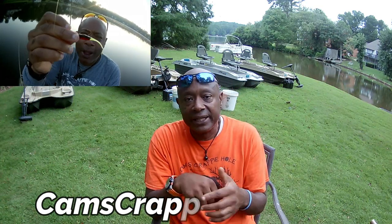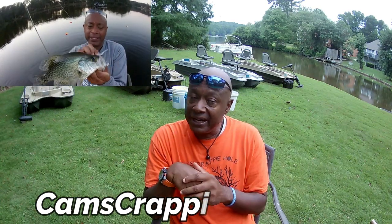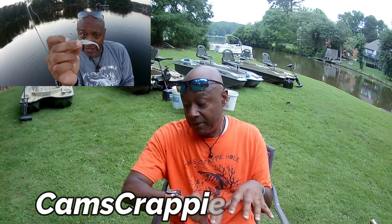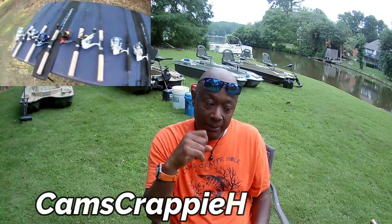For those of you guys that don't know me, my name is Cam with Cam's Crappie Hole. This segment isn't for everybody — if you already got your rig, your carbon fiber rods, your hooks, your plastics, you got everything you need, this video isn't for you. I'm looking for those guys that are sick and tired of fishing from the bank and want to catch big 15, 16, 17, 18, 19-inch crappie. Fall is approaching — I'm down here in Atlanta, Georgia, a.k.a. Thump City.